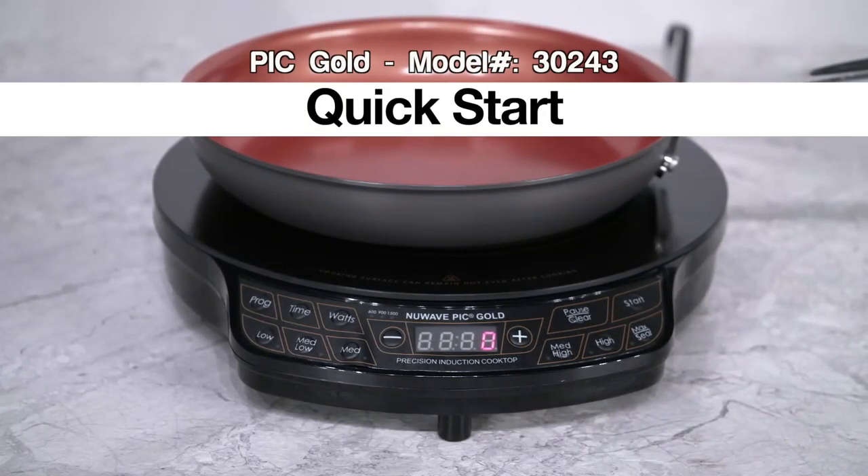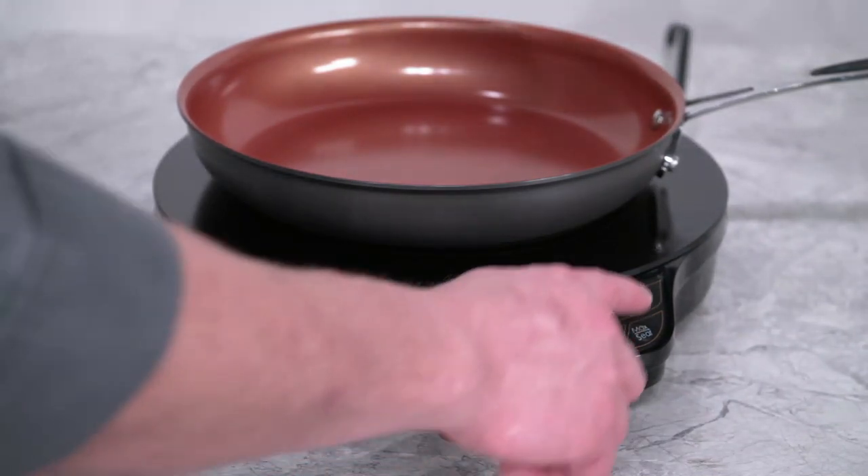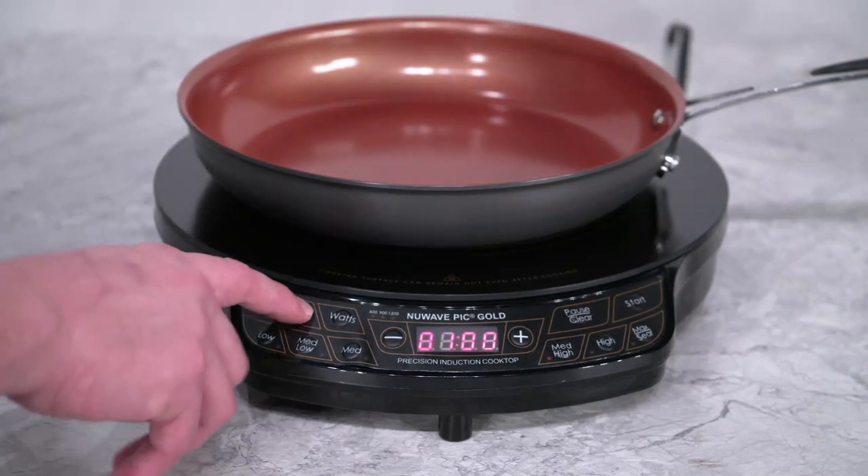Here is how to set your time and temperature quickly on your new Wave PIC. First, you can simply press start and the unit will begin heating up. It defaults to 375 degrees Fahrenheit for one hour.